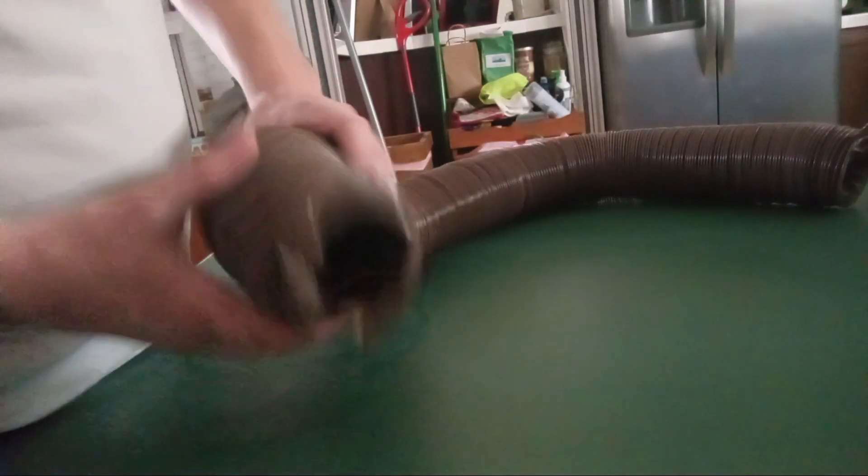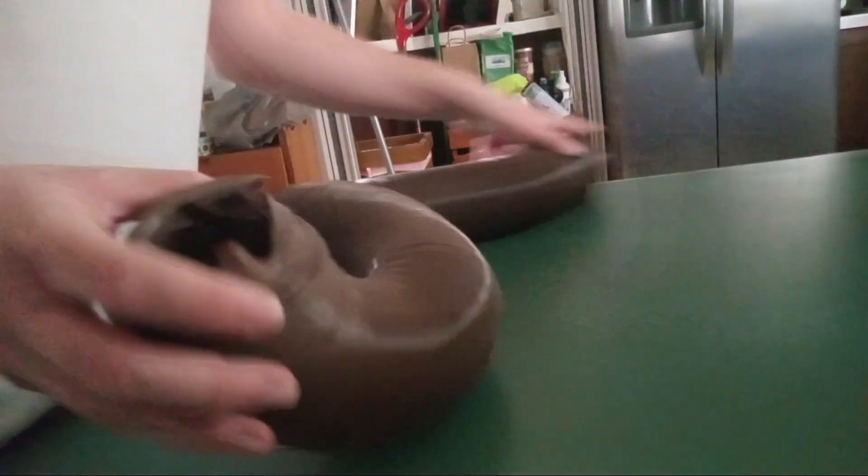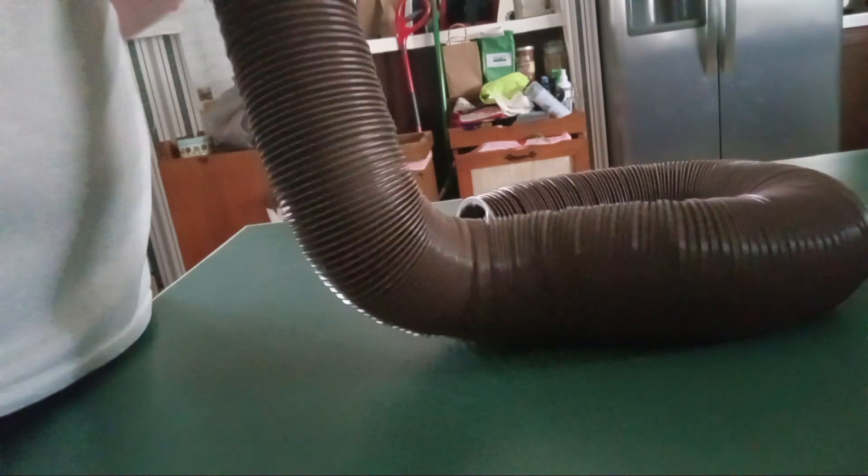If you look here, this RV sewer hose does not have a smooth bore on the inside like you'd expect. This sewer hose does not have a smooth bore, meaning that it will trap waste and sewage cannot flow freely through it. This RV sewer hose has a coil on the inside. If you can look at the unit itself — I'll show the other side to you real quick so you can get a further idea of what it looks like. See there? That's what it looks like on the inside of the unit.